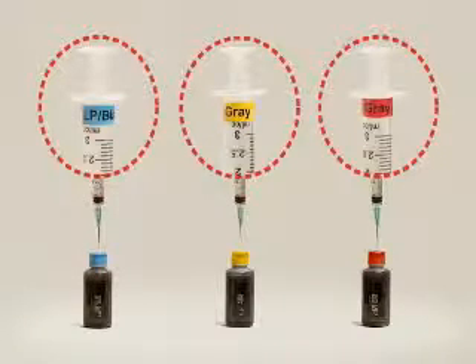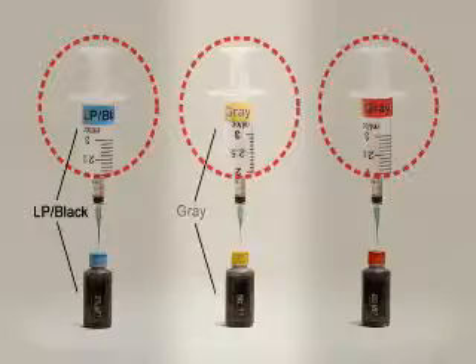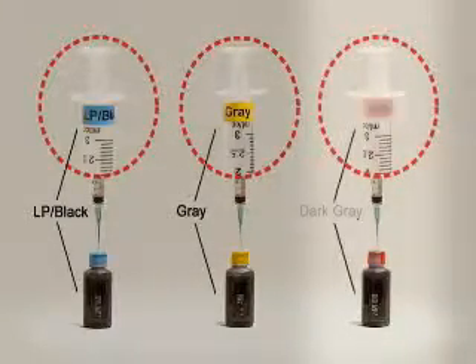Since the enclosed light photo black, dark gray, and gray inks are actually different colors, be sure to refill with an ink injection syringe that has a sticker matching the color of the ink bottle cap.